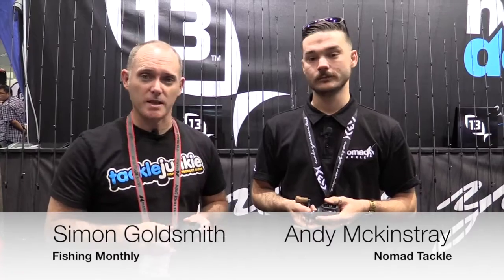Simon Goldsmith for Fishing Muffly and Tackle Junkie, here on the Nomad stand chatting to Andy. Andy, you have a new 13 Concept baitcaster and it's a bit bigger than the original one.